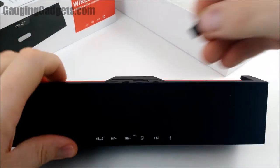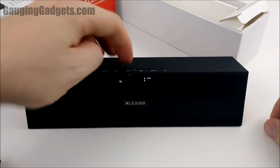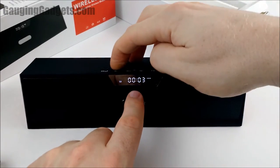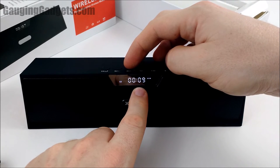Now testing the micro SD card. Very quickly it loaded it. You can go ahead and change songs — I like how it shows the track number on screen as well as the time the track has been playing.